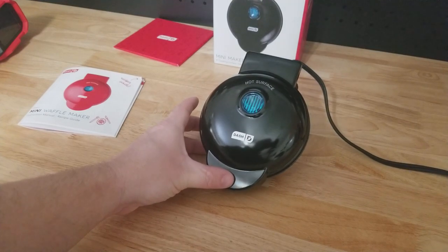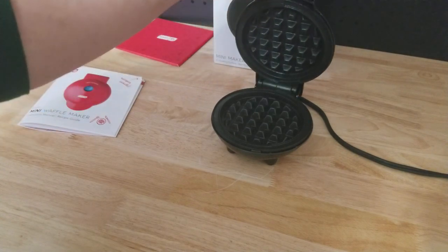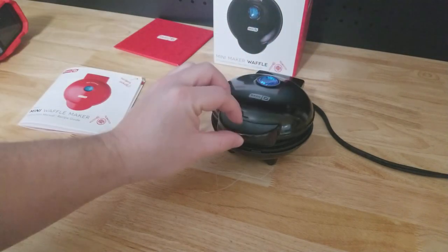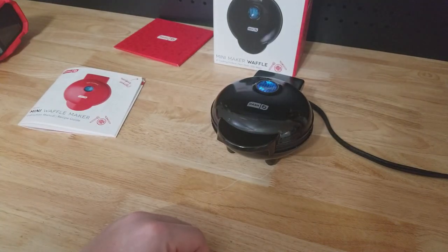The light is now off — we are all ready to make waffles, or hash browns, or cookies, or pizza, or whatever we want to make. So I thought it was pretty cool. Thanks for watching.